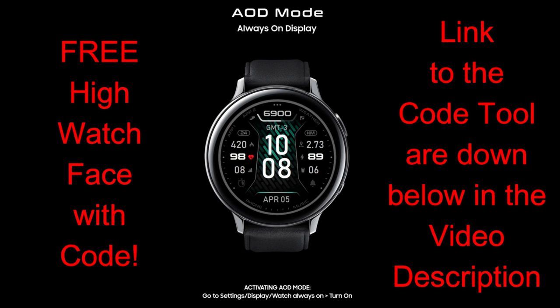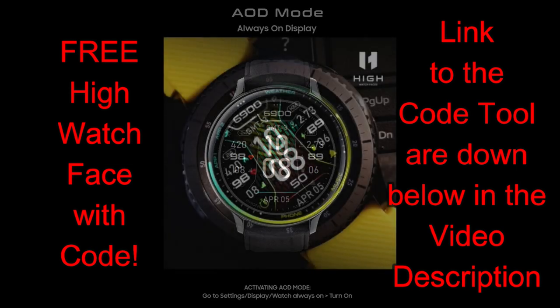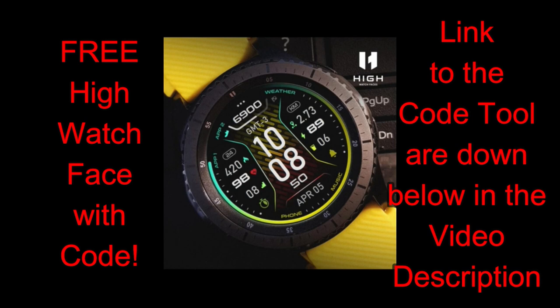A big thanks goes out to the developer, and the links to both the watch face and the code tool are listed down below. Let's first jump into a quick overview of all the features and customizations you get in this modern and sporty design called S10 Force XD.